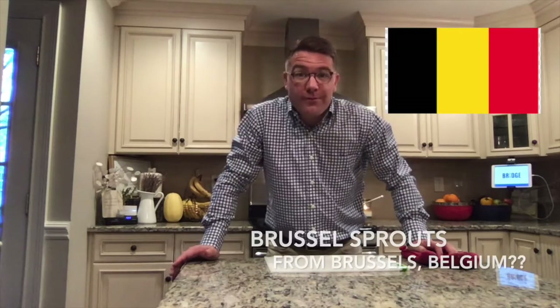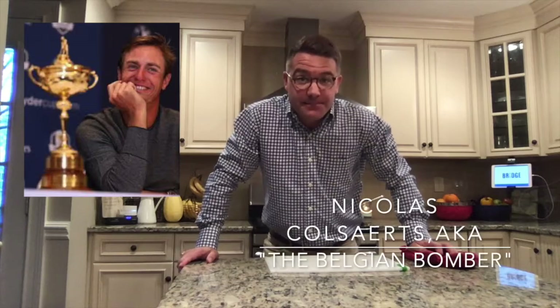Brussels, Belgium — same place as Nicholas Colsarts. He learned to play golf at around the age of 6, turned professional at 18, speaks 5 languages, and even was on the 2012 Ryder Cup team.